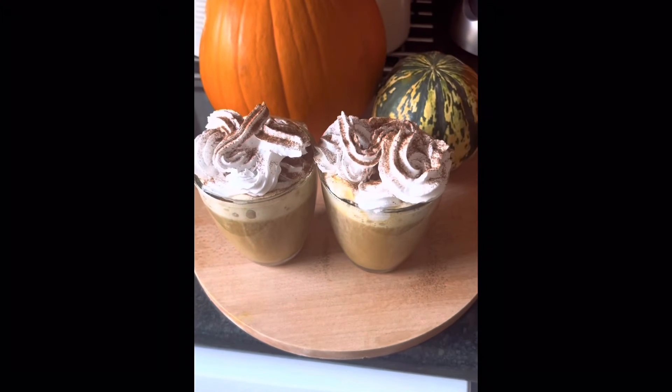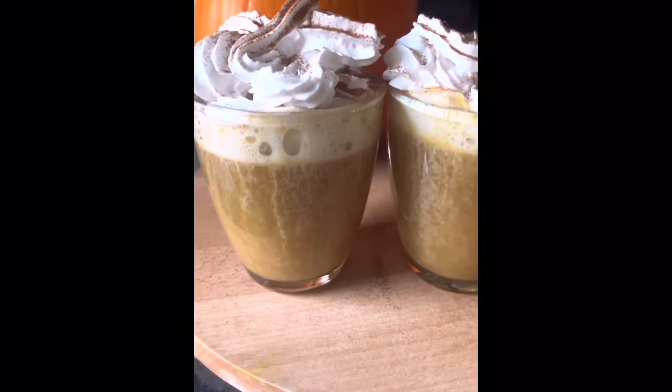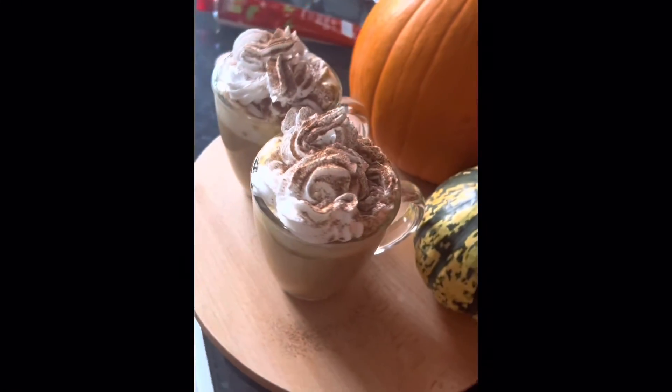And here you have it. Pumpkin spice latte for you and your friends. Happy Halloween. Enjoy. Bye-bye.